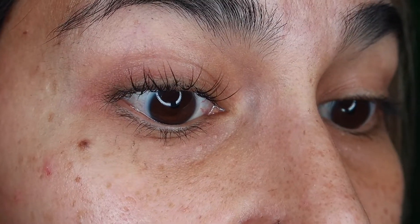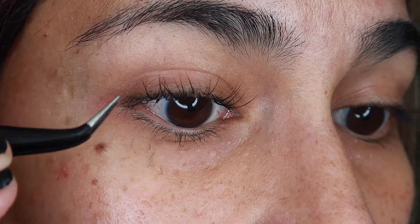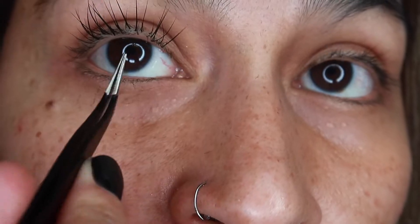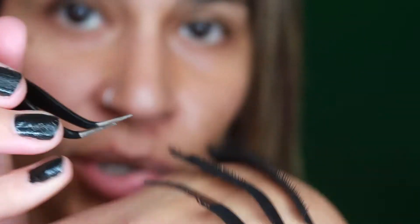Like I said, I don't have a lot of eyelashes. But in certain areas where it's really thin, I'll kind of grab two instead of just one single eyelash and put it on a single extension lash, if that makes any sense.